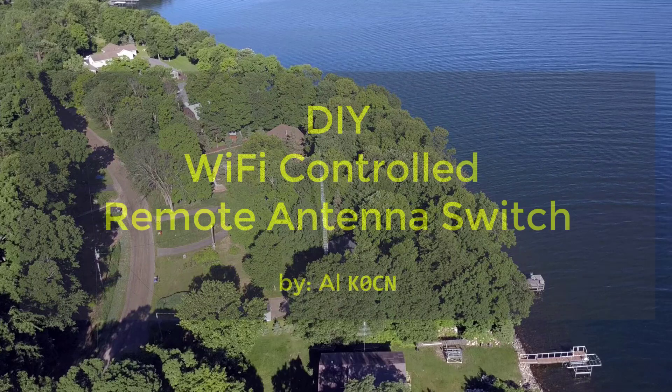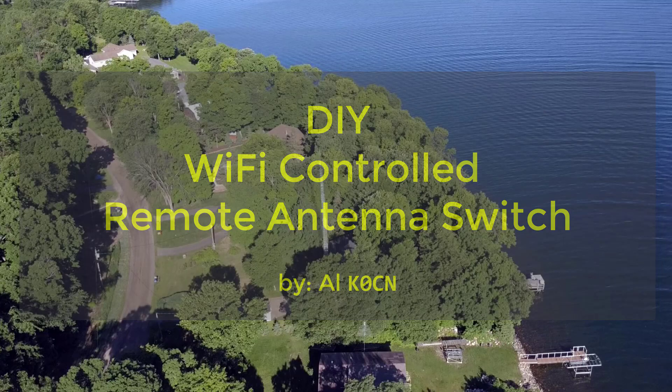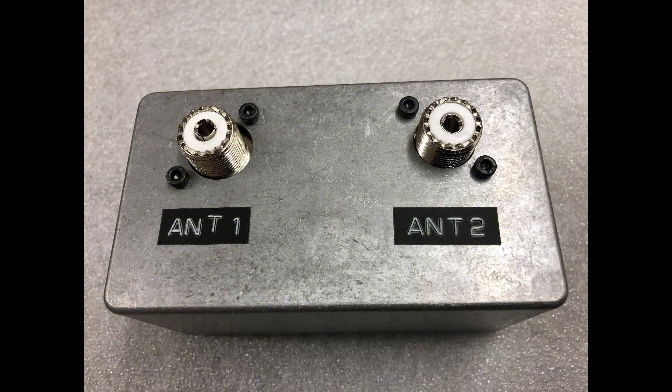Hello, this is Al K0CN and I thought I'd share with you a little project I've just completed: a Wi-Fi controlled remote antenna switch. It's a rather straightforward project and I thought it might be of interest to others who are experimenting with remote controlling their radio stations.